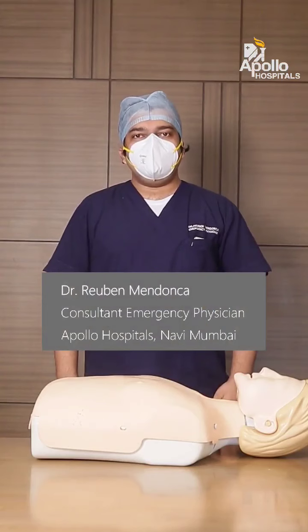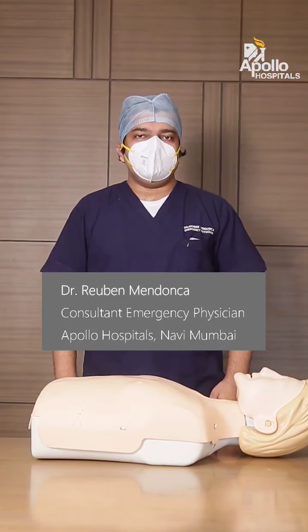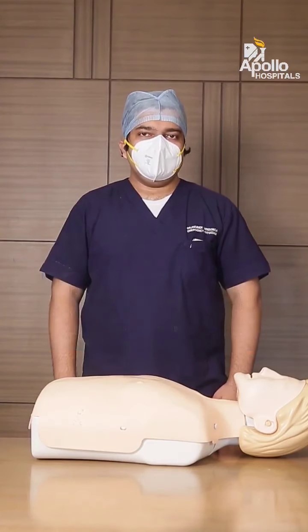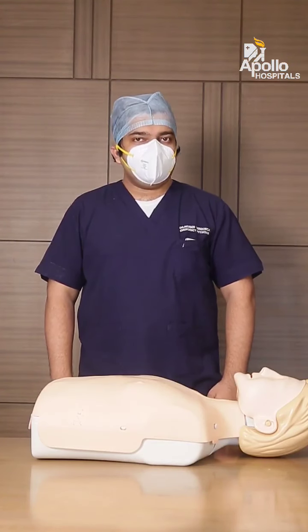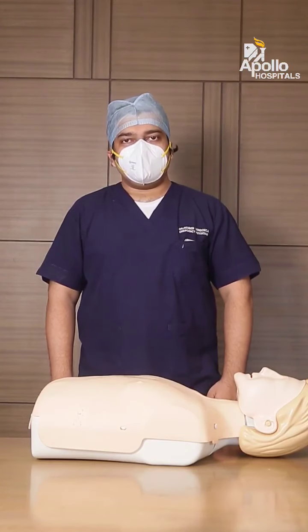Namaste friends, my name is Dr. Ruben Mandonisar and I work as an emergency physician in the Department of Emergency at Akola Hospitals Navi Omoy. Today I am going to speak to you about the Heimlich maneuver, which is a life-saving procedure in case someone is seen choking.